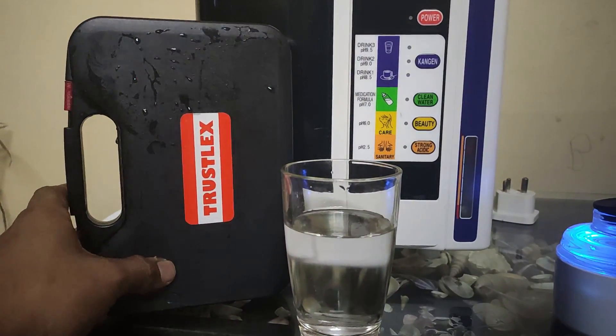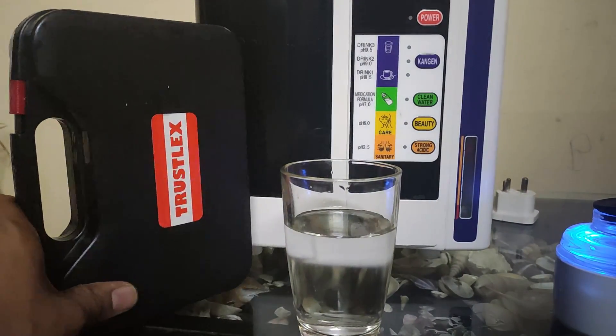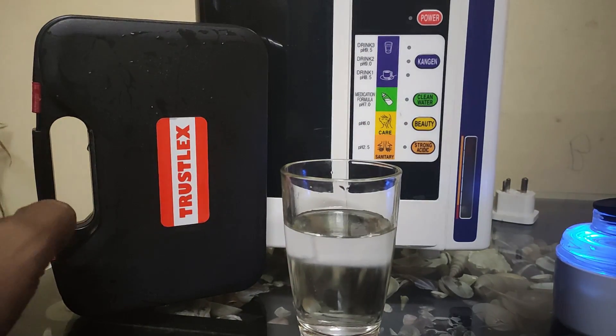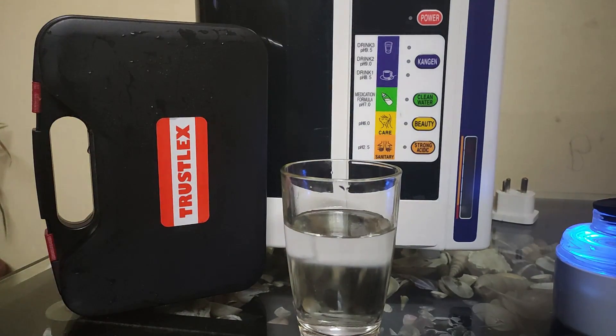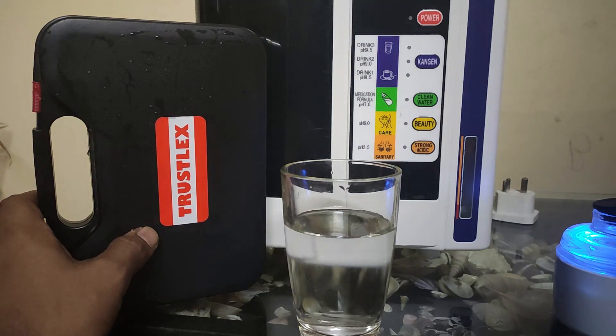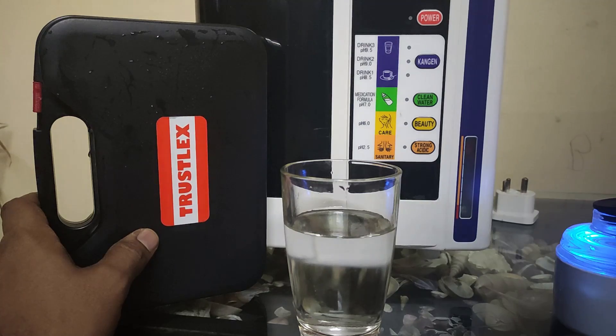There are many companies making hydrogen meters. Trustlex is one of them and is considered to show accurate readings of hydrogen. Most of these meters are made in Japan and China. It is fortunate that you can get these meters, but the cost is very high — in India this meter costs approximately 35,000 to 40,000 Indian rupees, and it is similarly priced high in China as well.